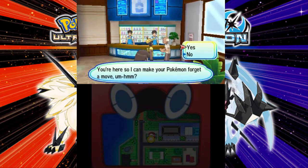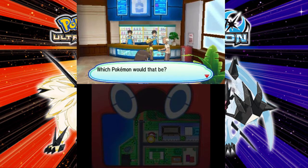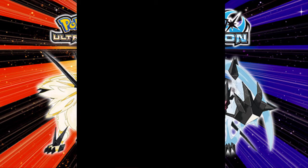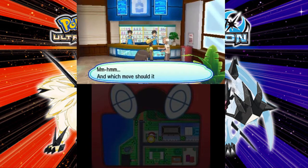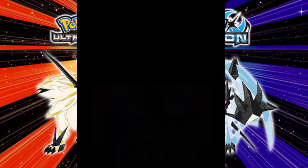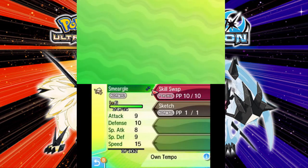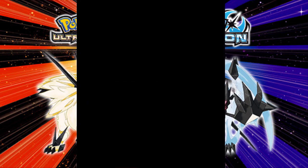Since this game doesn't use HM moves anymore, there's not really a point to him, but he actually is kind of a key here, so I'll show you. So you can see my Smeargle already knows Skill Swap because I already tested it out, so I'm gonna show you what to do next with the other Pokemon.